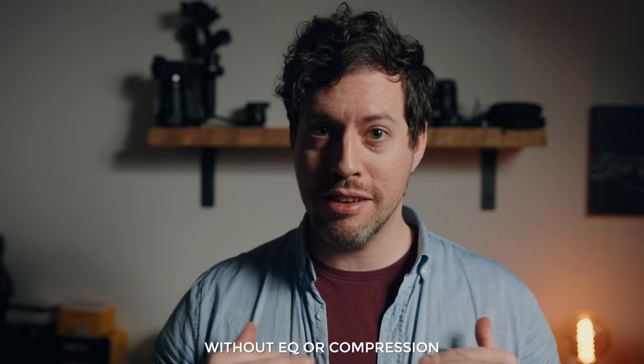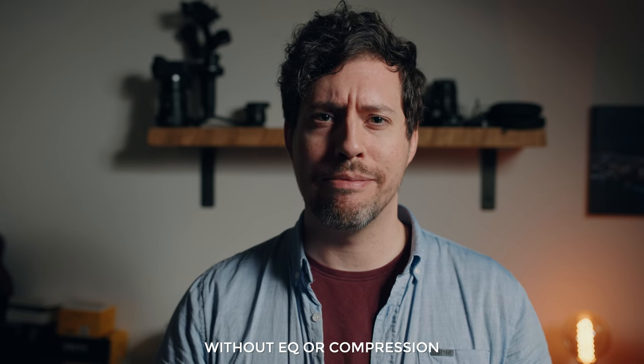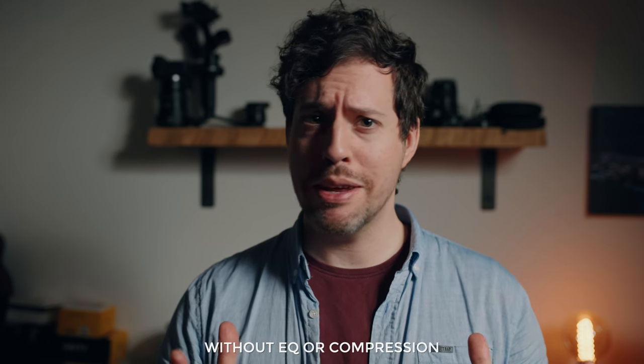And once again I'm trying it center chest clipped to my shirt just to see what it sounds like — better or worse?